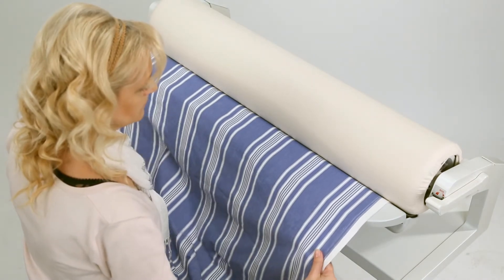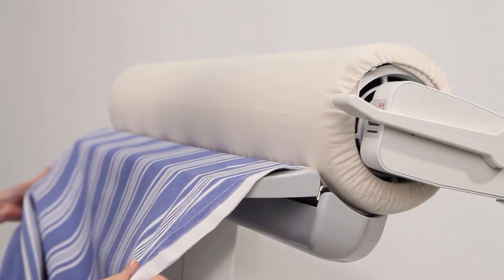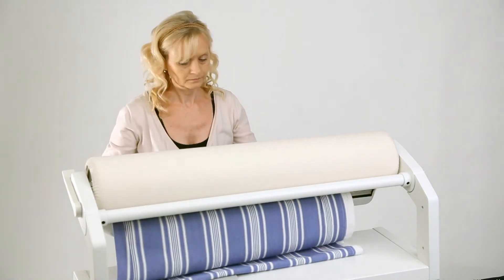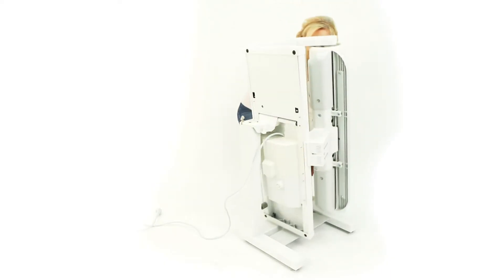You can forget about the iron and the ironing board. The well-proven Ironnette rotary iron provides a quick and convenient solution. Don't worry — you will not have to move to a larger place to accommodate our rotary iron. When folded, the rotary iron takes up no more space than a normal kitchen chair.